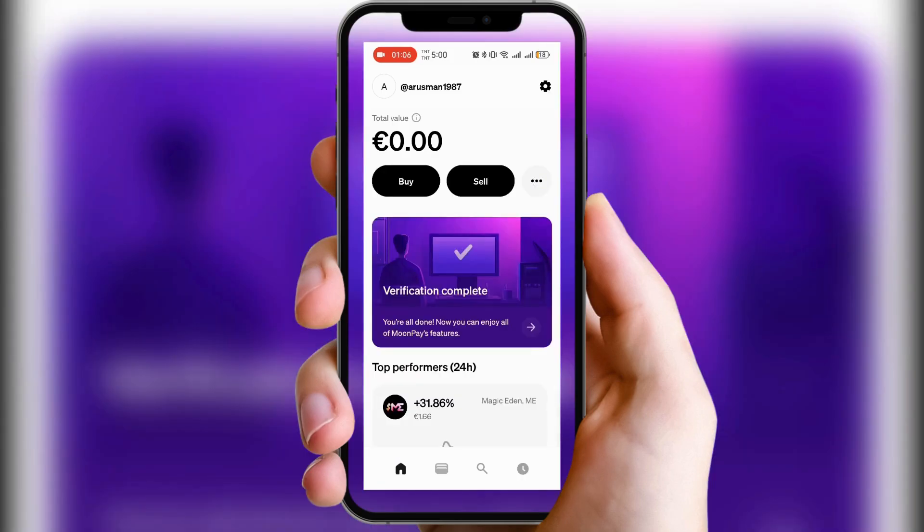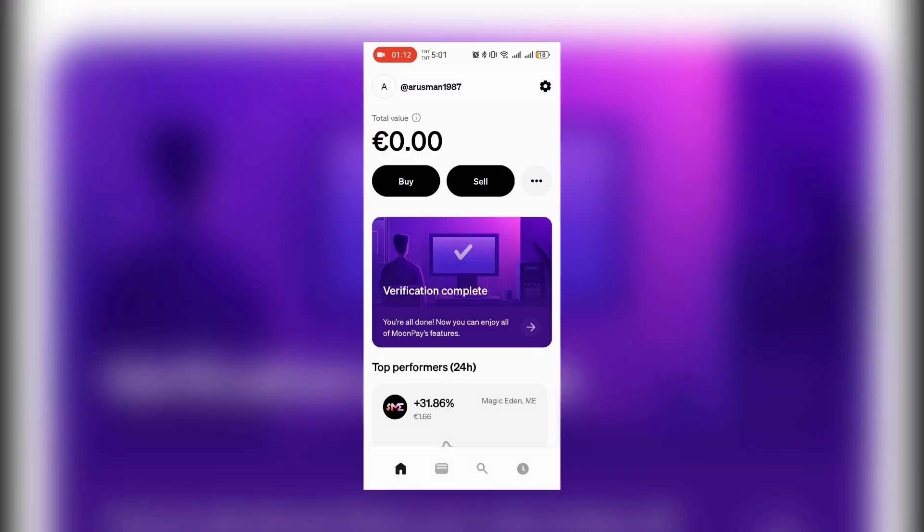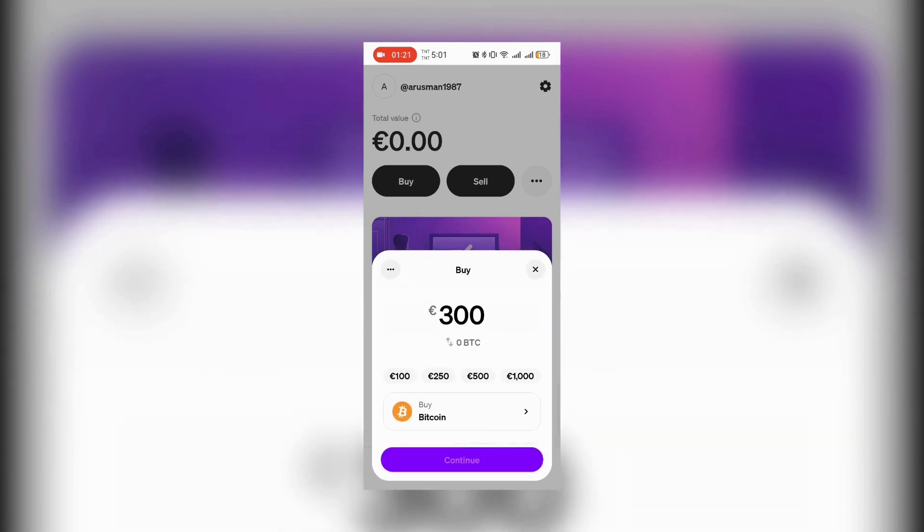And that's it! While Phantom doesn't support PayPal directly, using MoonPay with a PayPal-funded card makes it simple to buy Solana. Happy trading!